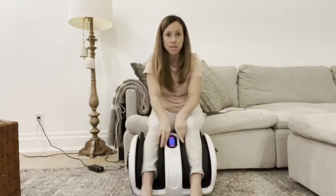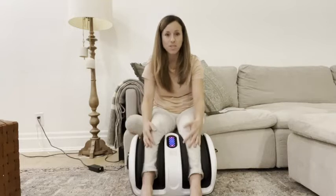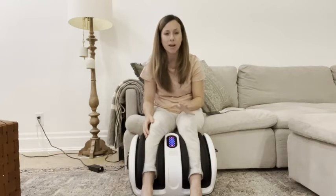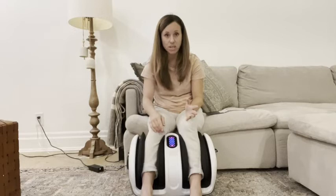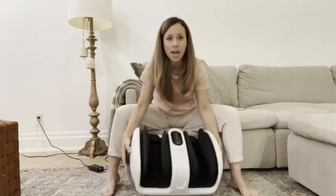The black pieces on the inside and the outside actually compress and press your legs as you're getting a massage. It feels so good — my whole family, we fight over this machine. Now if you want to switch it over to your feet, it's very simple. I'm going to turn this off and show you.